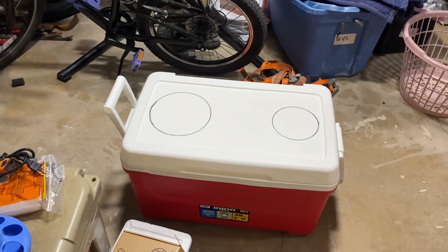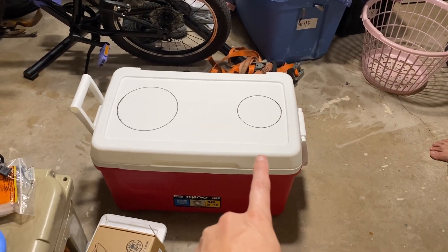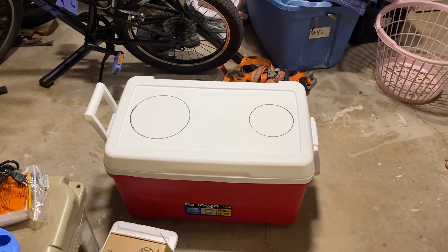So these are the two holes — that's going to be the fan, and that is the little elbow, the PVC elbow that we just got.